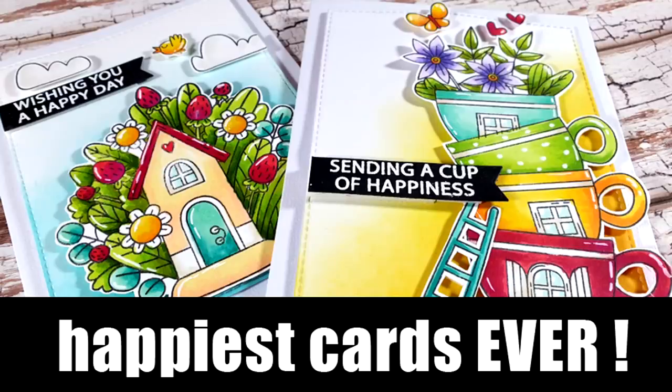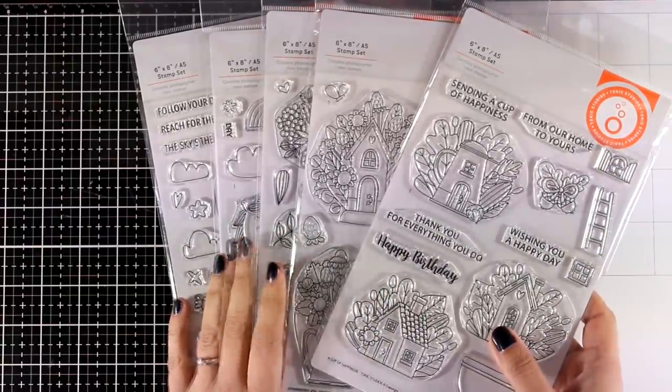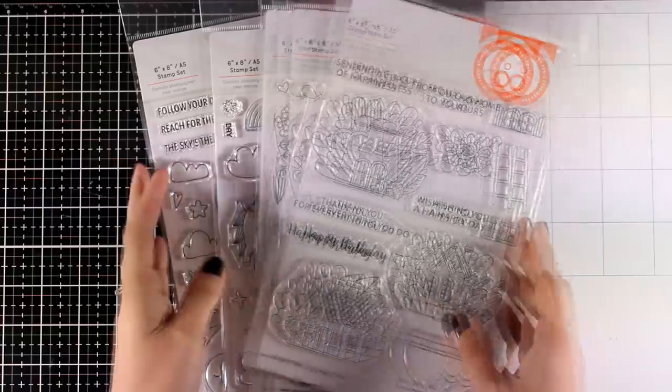Hi everyone and welcome back to another card making video. Did you know that Tonic Studios make stamp sets? They have adorable designs, really unique, and I like the size of them, so let's take a look at them.